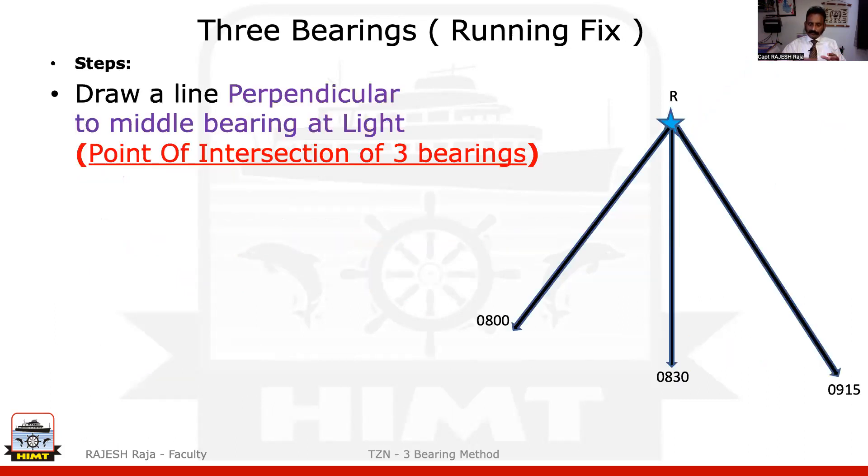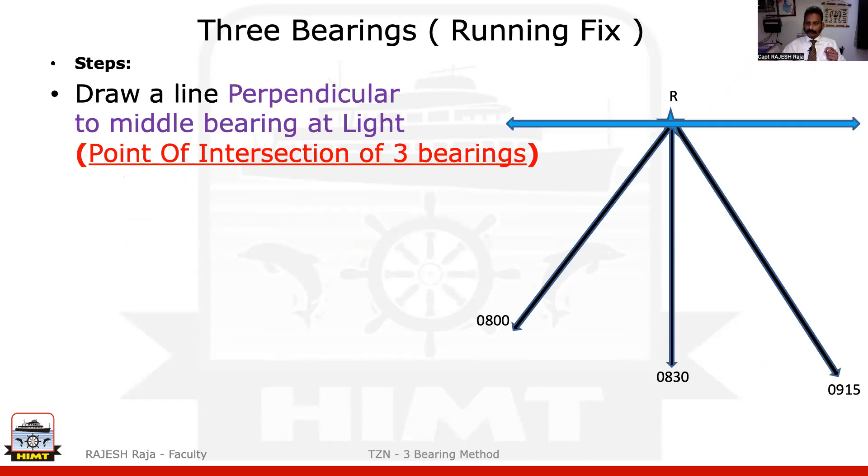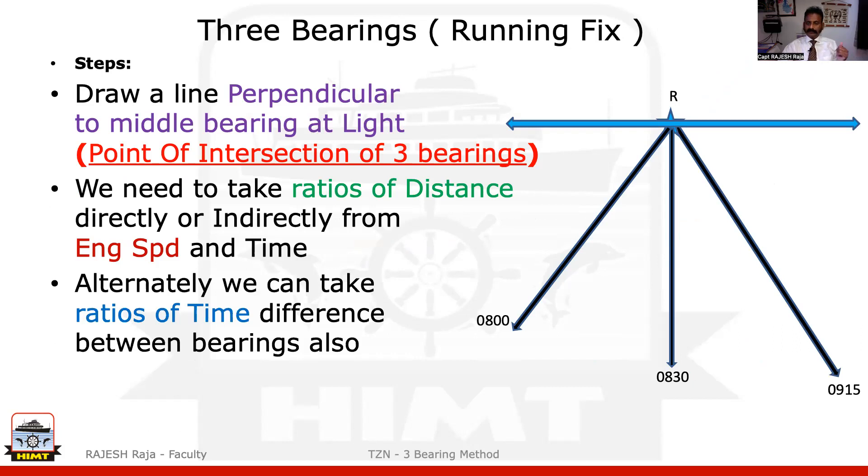Your first step to start the question is: please draw a perpendicular to the middle bearing, which is your 8:30. And where do you draw it? You draw it at the lighthouse, which is the intersection of all three bearings, called Romeo. The next step is to take the ratios. Ratios can be taken directly or indirectly from the engine speed given to you or taken as time also.